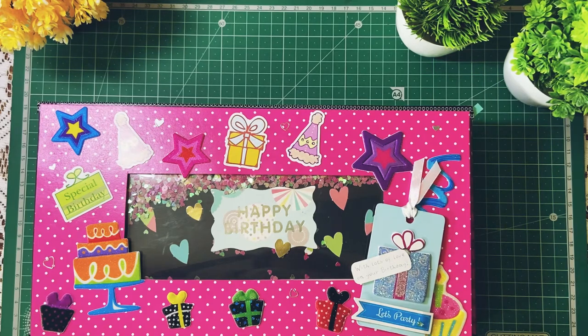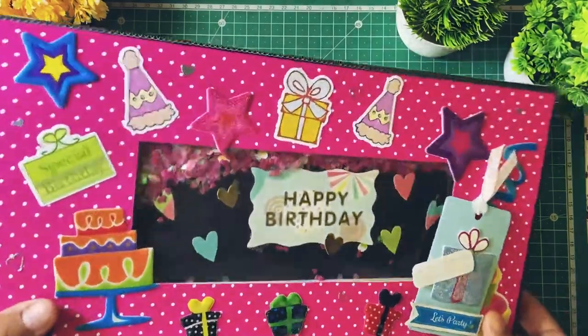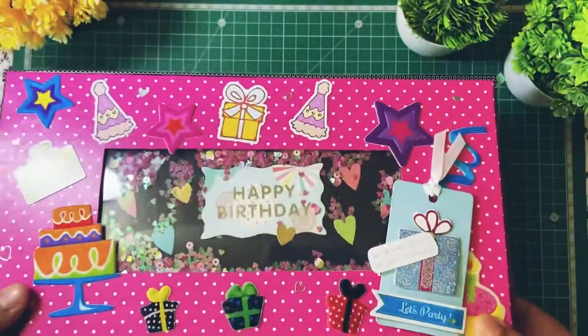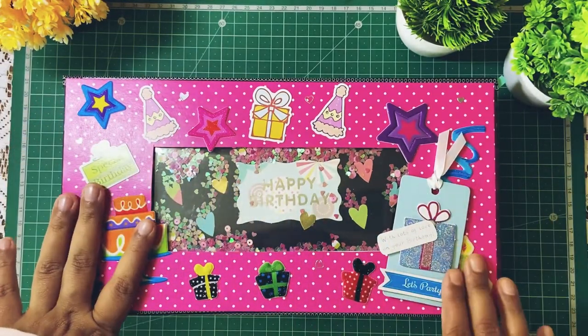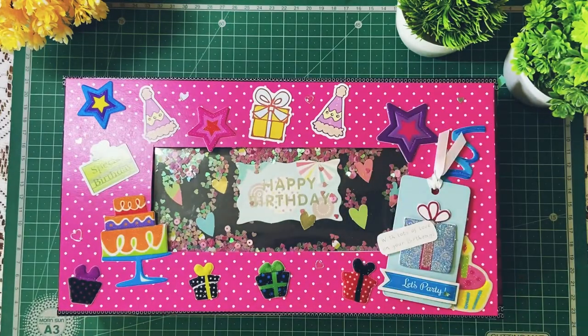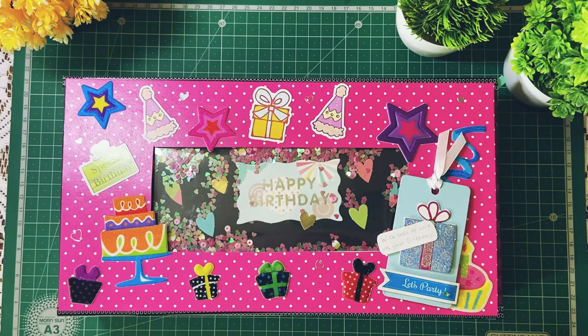Today I have a special video for you. I recently made a gift hamper, a birthday hamper actually. This was ordered for a younger sister for her birthday. This is a hamper and it has a lot of things inside which I'll show you in a while. But before that, this box measures 11.5 by 6 and it is about 2 inches in height. So it has a lot of space inside to keep a lot of cool stuff.